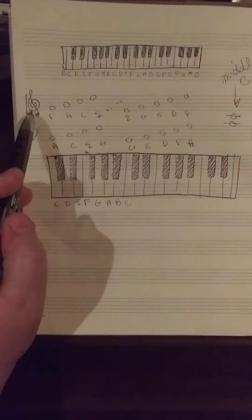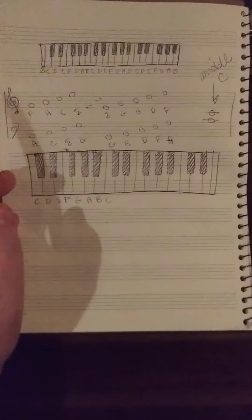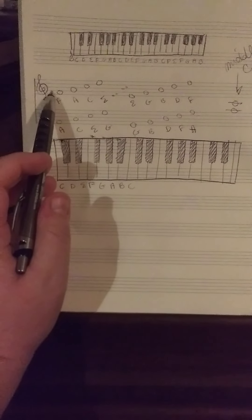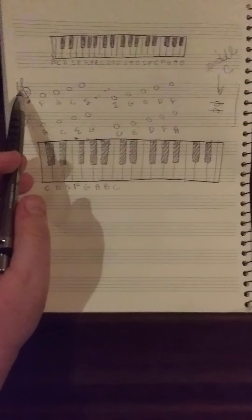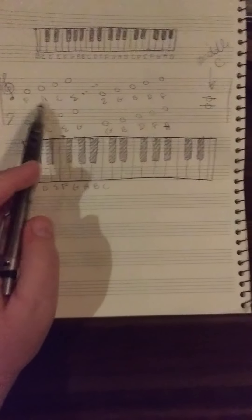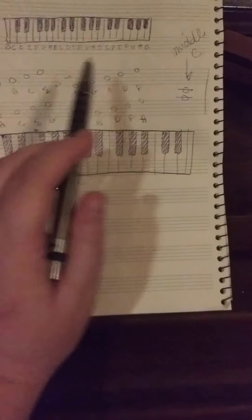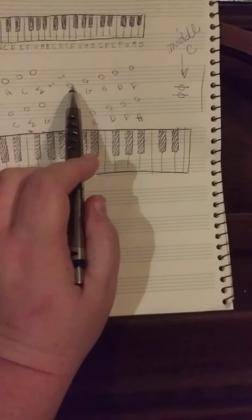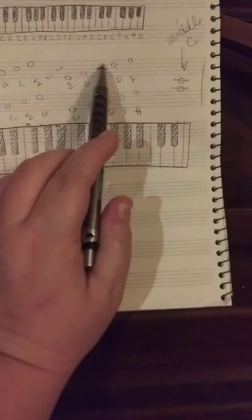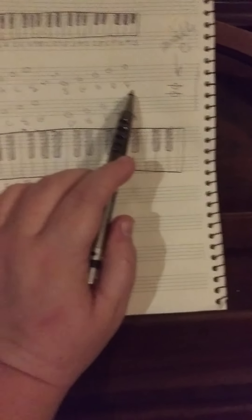Now then, this is the treble clef. On this clef, you write high parts like soprano, alto, flute — high instruments like that. On your spaces, you have the notes F, A, C, and E. That spells FACE. Your lines are going to be E, G, B, D, and F — Every Good Boy Does Fine.